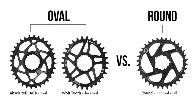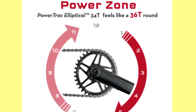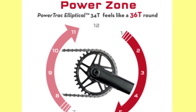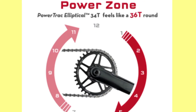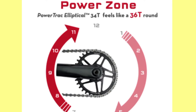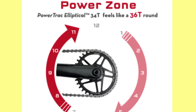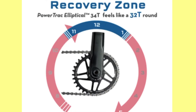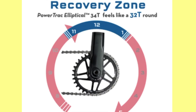So again, it depends on you — whether you prefer oval or round. If you look at the screen, there's a very nice animation here showing the power zone and recovery zone. In the power zone from 1 o'clock to 5 o'clock and 8 to 11 o'clock, a 30-40T feels like 30-60T — it gives you an added push on climbs. In the recovery zone, a 30-40T feels lighter.